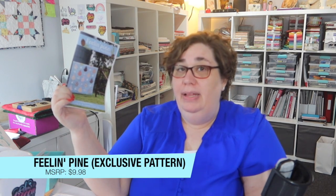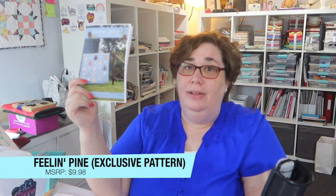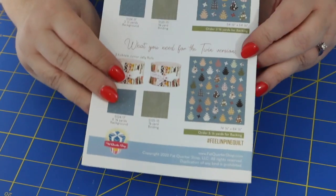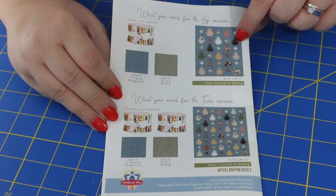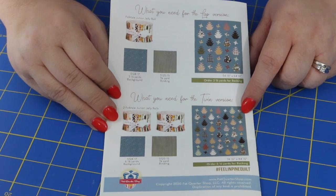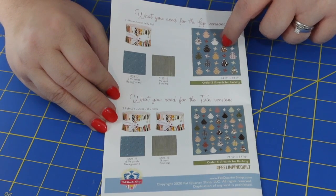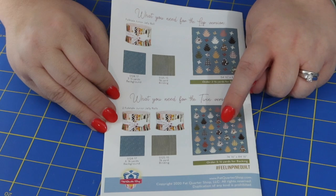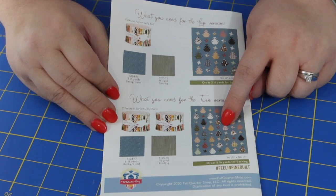Our pattern this month is called Feeling Pine — a really fun name. It's exclusive to the November 2020 box, so you won't be able to buy it anywhere else, but the retail value is $9.98. The quilt comes in two sizes: the lap version measures 54.5 by 64.5 inches, and the twin version measures 74.5 by 84.5 inches. The lap version needs one junior jelly roll, while the twin version needs two junior jelly rolls or one full-size jelly roll.